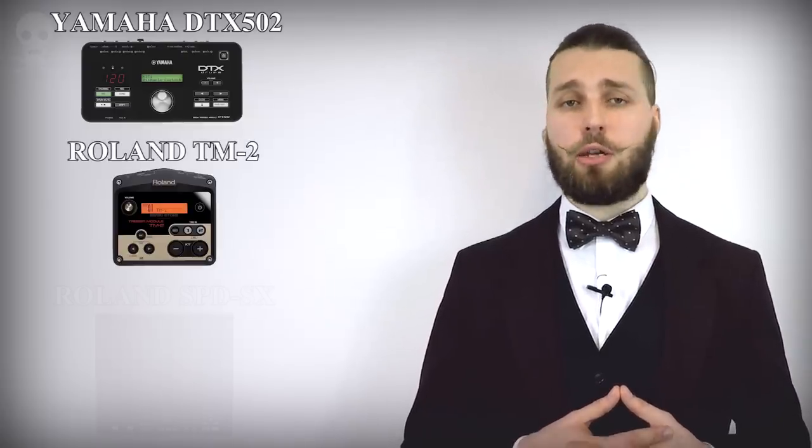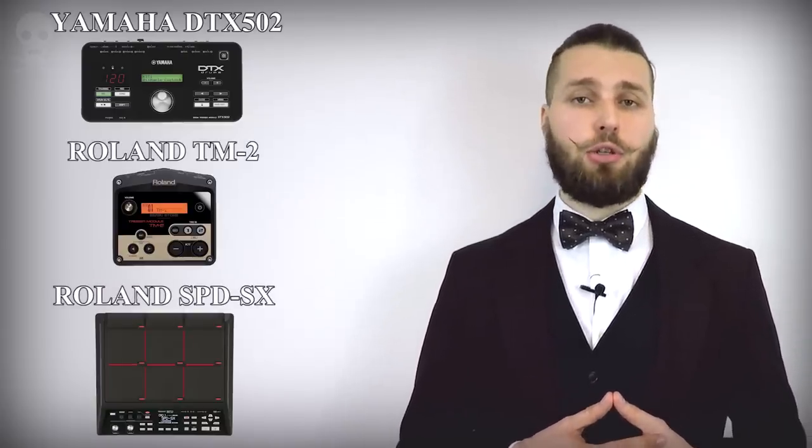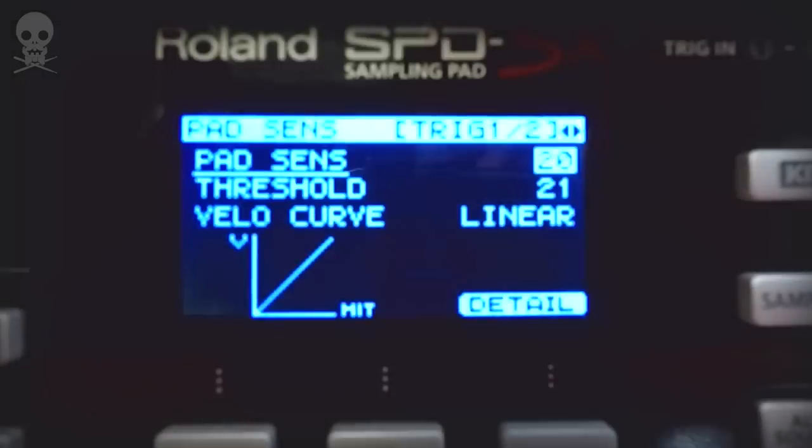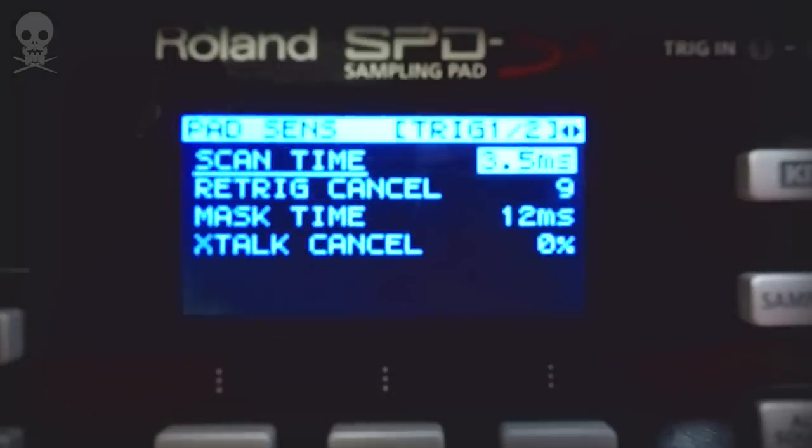So far I tried the Foot Blasters with a Yamaha DTX-500 II, a Roland TM-2, and a Roland SP-DSX. I highly recommend using the Foot Blasters with the Roland modules I've mentioned — both work just brilliantly with the triggers. My current settings are: Threshold 21, Scan Time 3.5, Retrigger Cancel 9, Mask Time 12, Crosstalk 0%. The rest doesn't matter for me as I'm not using any dynamics while triggering my kick drum. The TM-2 is relatively cheap and affordable almost anywhere, and one of the biggest advantages the Foot Blasters have is that they are compatible with the TM-2. You'll feel almost no difference playing a double pedal or two singles using the Foot Blasters, because you'll have two separate triggers for your right and left foot.